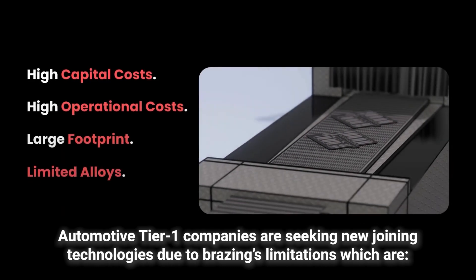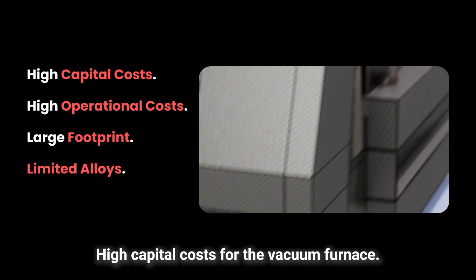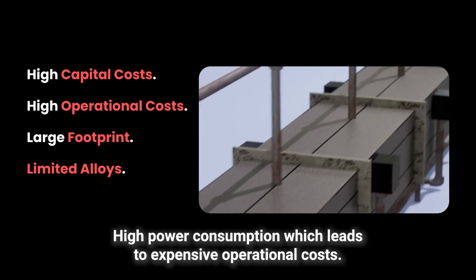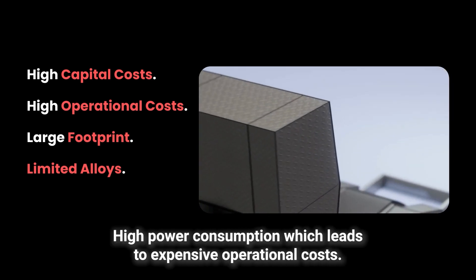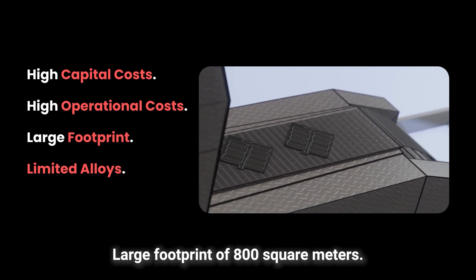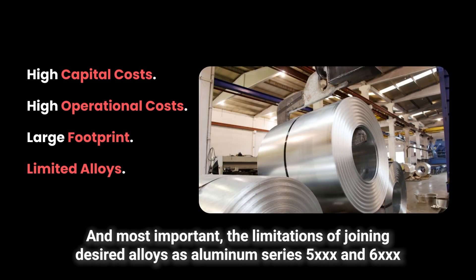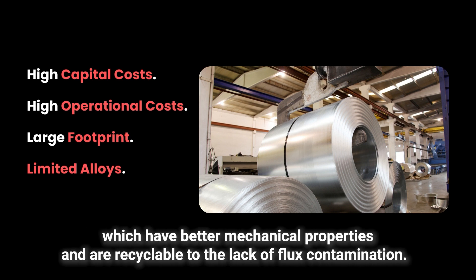Automotive Tier 1 companies are seeking new joining technologies due to brazing's limitations: high capital costs for the vacuum furnace, high power consumption which leads to expensive operational costs, large footprint of 800 square meters, and most importantly, the limitations of joining desired alloys such as aluminium series 5 and 6, which have better mechanical properties and are recyclable.